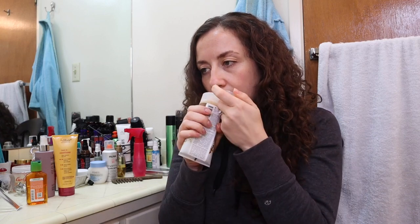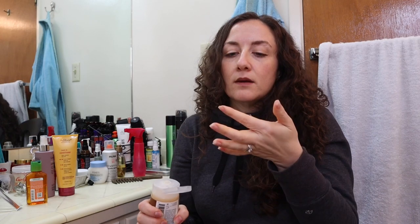It didn't feel quite as clarifying as the DP Hue Apple Cider Vinegar Scalp Scrub — that one is really clarifying because of the vinegar. The R&Co does smell good; it has kind of a brown sugary smell because the scrub in it is sugar. I'll circle back on this one as I use more of it. I'm not quite on the scalp scrub bandwagon yet — that was definitely a first impression review.